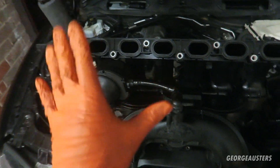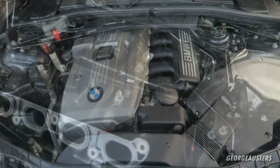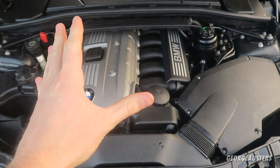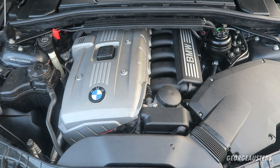With the crankcase breather system now fully replaced, we need to get the intake manifold reinstalled back on the car. As you can see, everything is now back together and the crankcase ventilation replacement is now done.